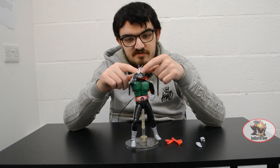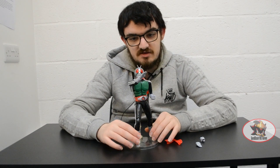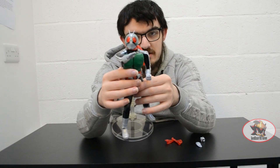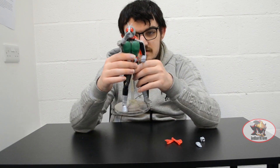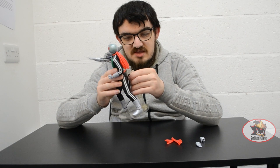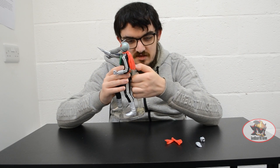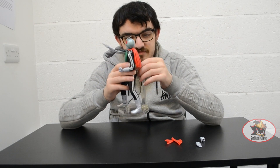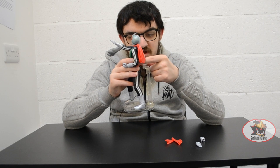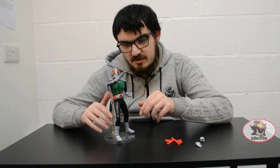You can also see there's a chrome sticker behind the translucent eyes on the helmet to give the illusion of the compound eye effect from the TV models. There are multiple joints on the display arm for different dynamic poses — like showing him in mid-flight for the Rider Kick — and there's a big wide claw piece that goes around the waistline to keep him steady in these poses.